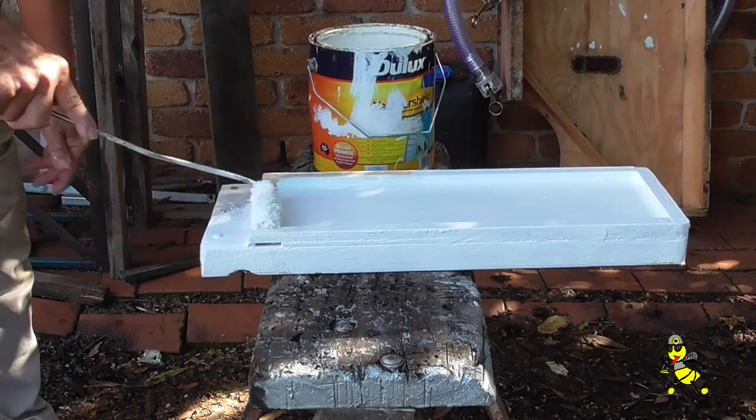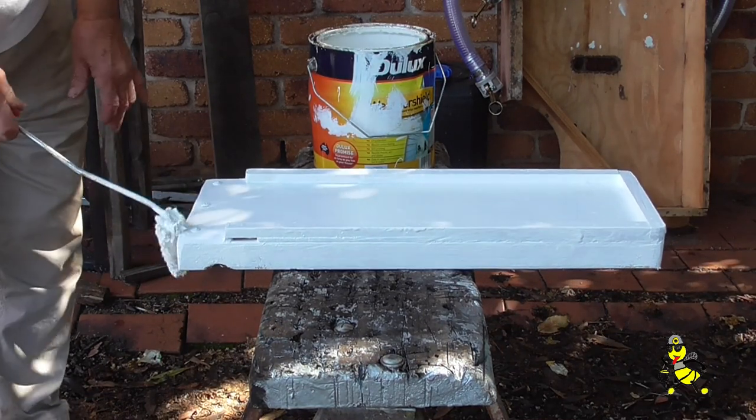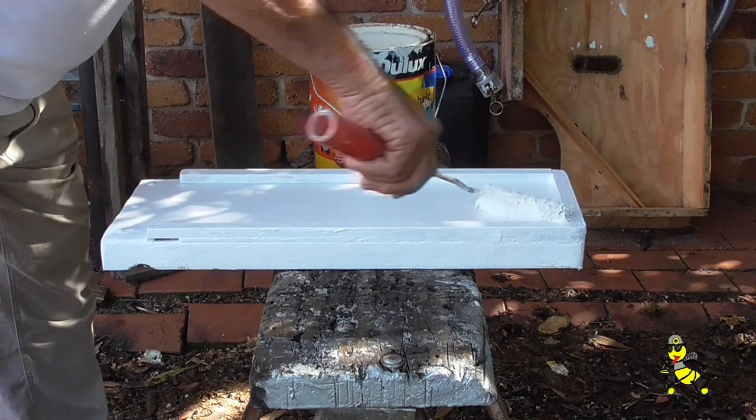The roller is used to feather out any runs so that when the finished product is completed you don't have any runs on any of your gear. I do not like seeing any runs on my finished painted units.